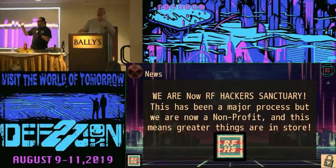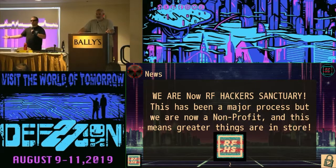We decided that maybe if we've been doing this for 12 years we should become like a company or something. So we officially formed a non-profit. We are now the RF Hacker Sanctuary. That means for the rest of the weekend I expect all of you to arch your back as you walk in the door and scream Sanctuary.